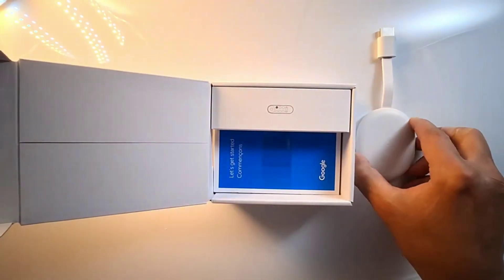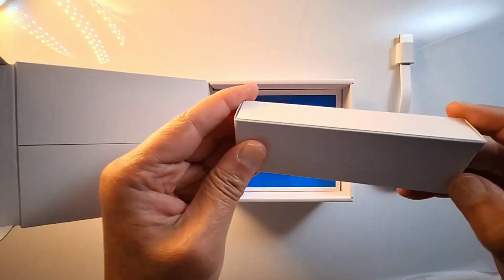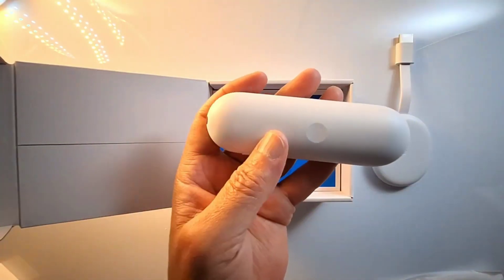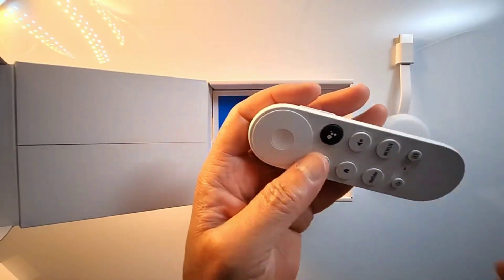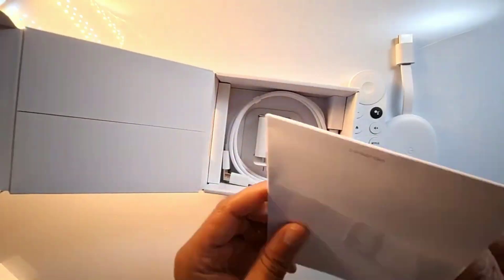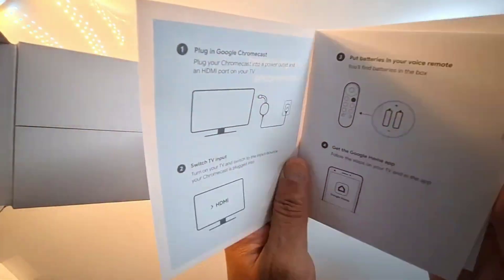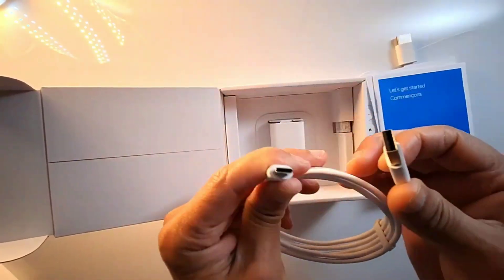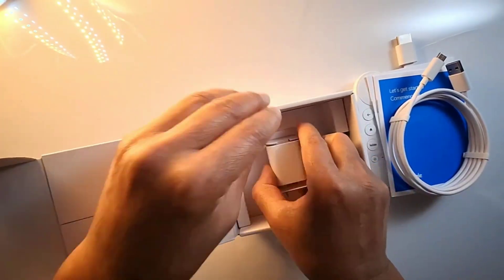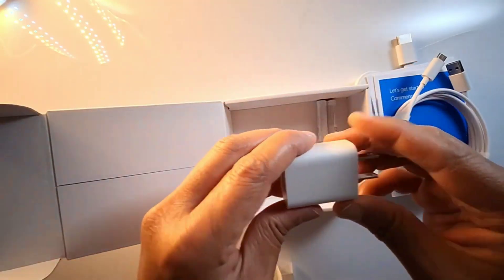This is the Chromecast, the remote, and the user manual. There is also a USB-C power cable, the wall adapter, and two batteries.